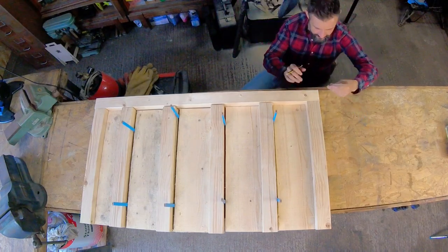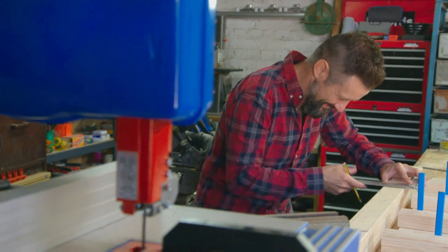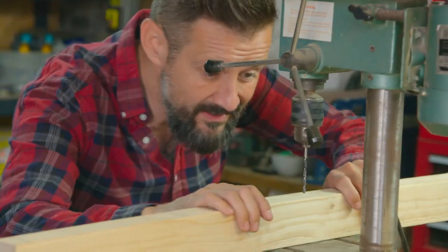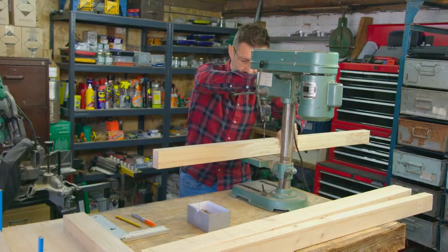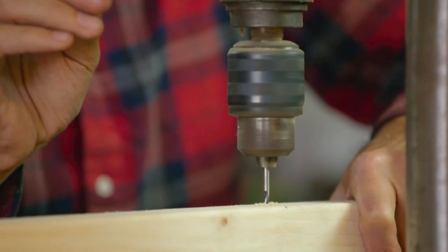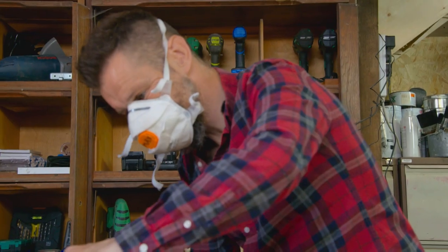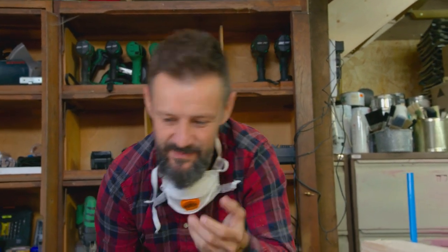I'm in the process of making a set of shelves that turn into a dining table. When I thought about this product I didn't think it'd be this difficult — the design concept is a lot more complicated than I'd anticipated. Normally I'd just drill with a handheld drill, but these holes have to be absolutely precise. Put some goggles on. It's always funny when you're working with reclaimed materials — you want it to look reclaimed, but it's got to be smooth, it's got to be safe.